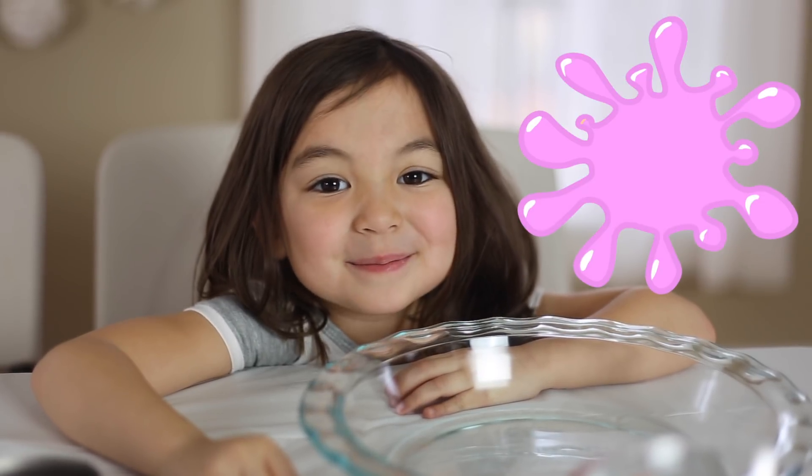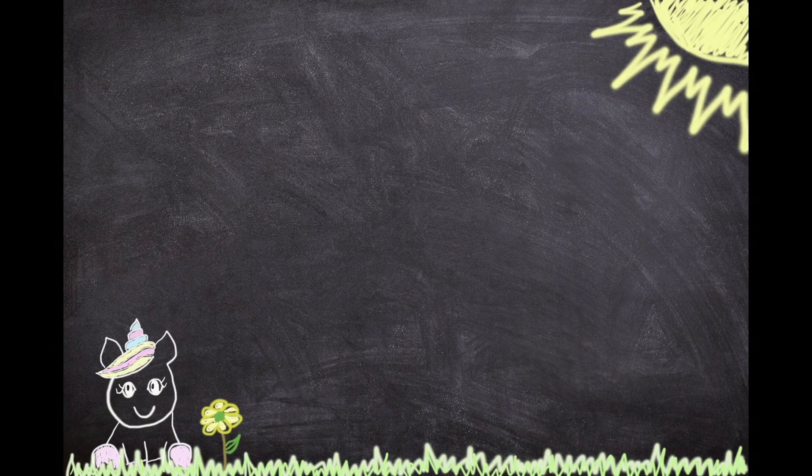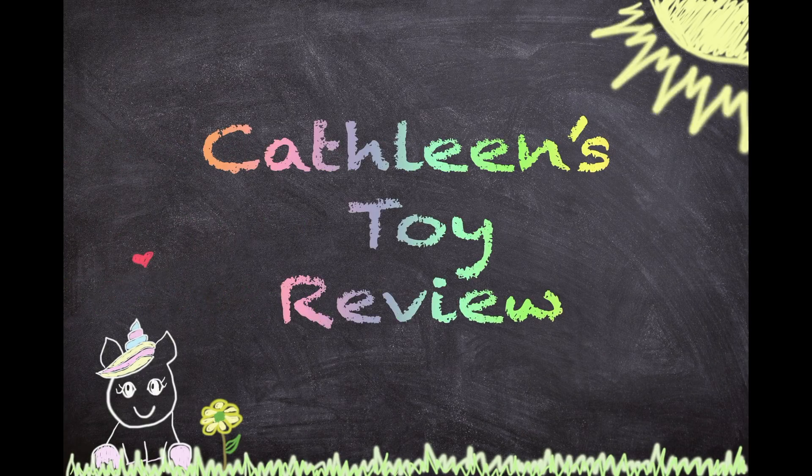Today we're making slime — beautiful pink slime. I'm Ace, with a C, not a K, and I'm five years old.